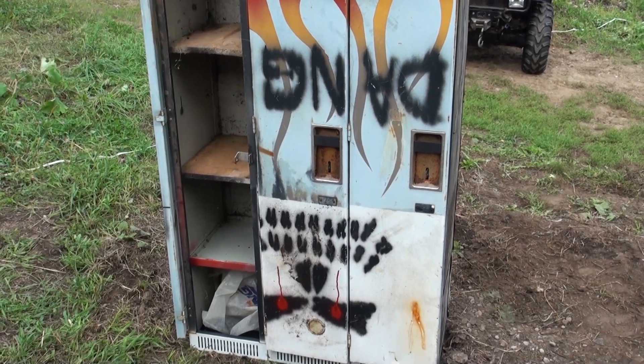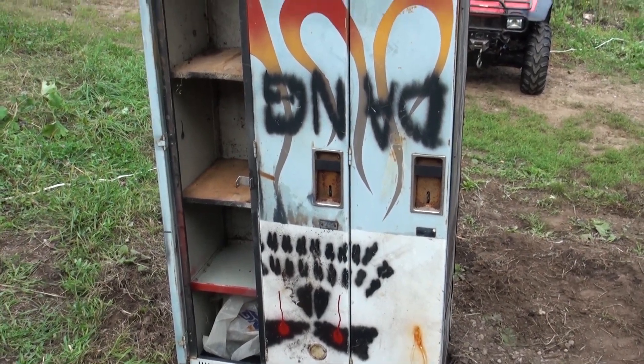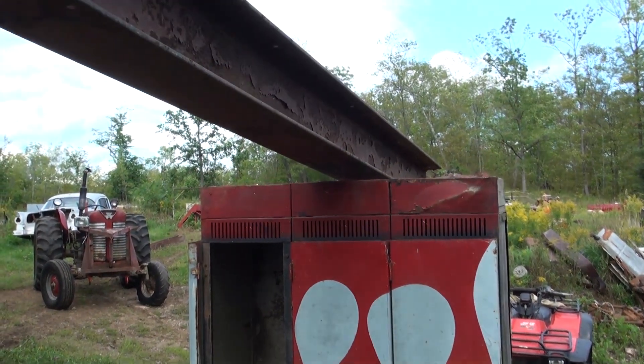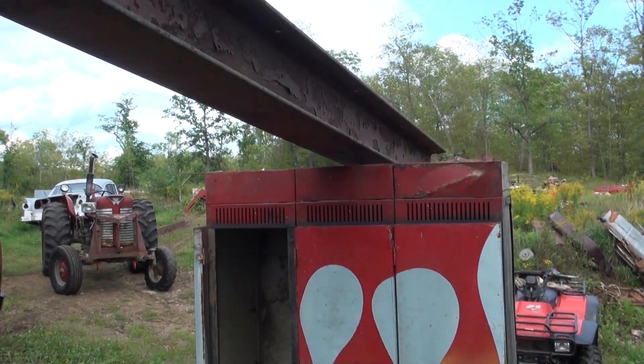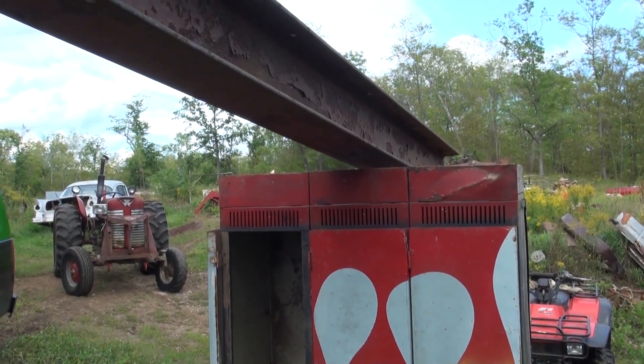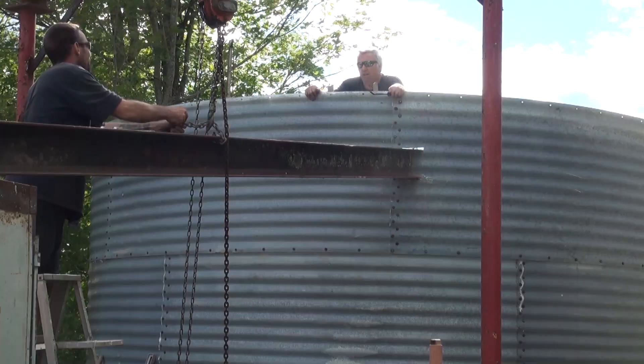You can see the upside-down locker says 'danger' on it, and it has some upside-down flames that I painted long ago. It's a stunt dummy move for sure. This is not the safest way to put a beam in, but it works — it's so easy.